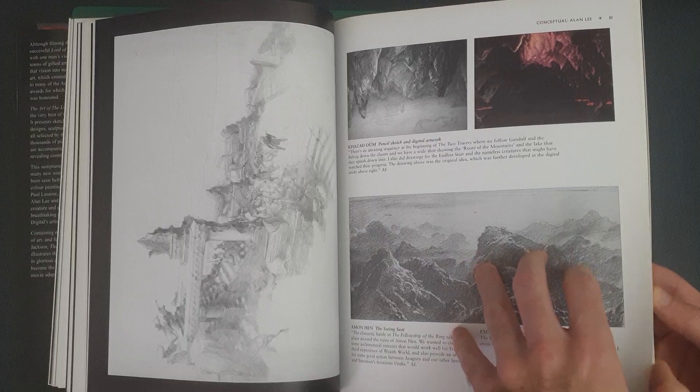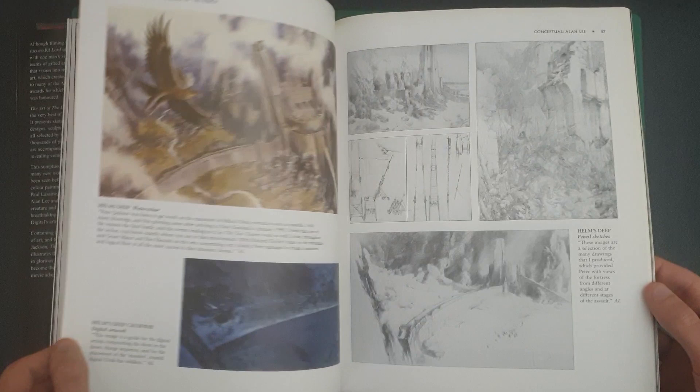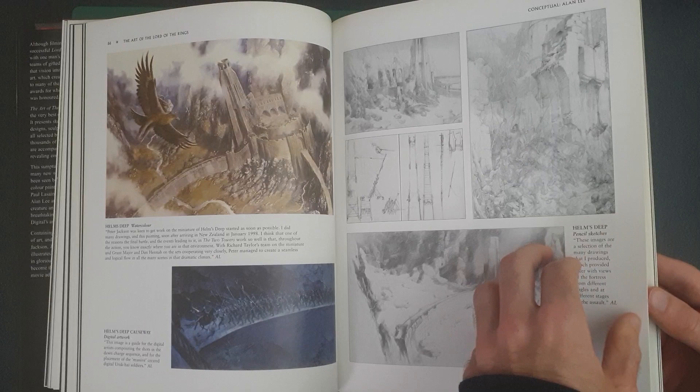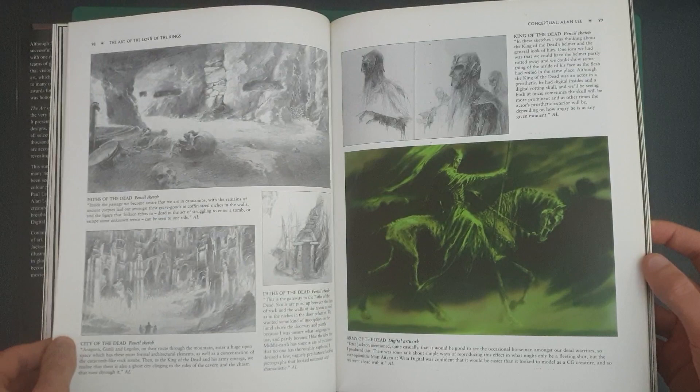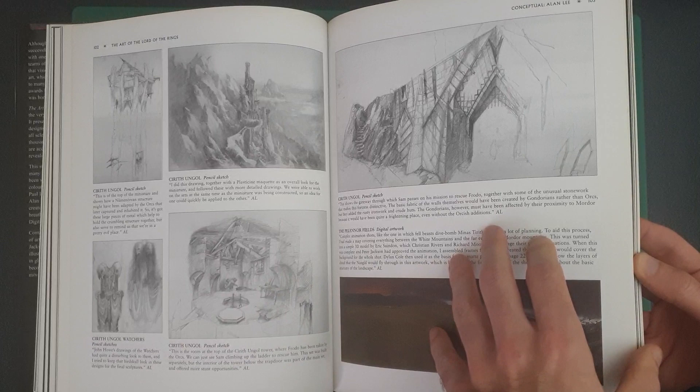I apologise if I repeat anything in this video that I've said in the other videos, as it's been quite a while since I actually made those. It looks like this has got some movie stills or photography shots as well as sketches and paintings, so it's got a little bit of everything. I would say it is primarily sketches and paintings, which is what you would obviously expect in an art book.